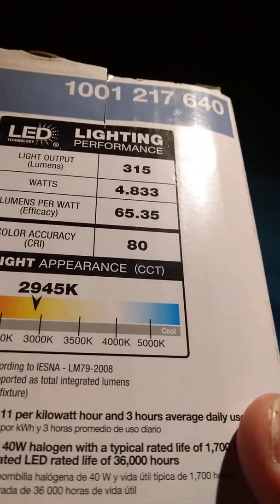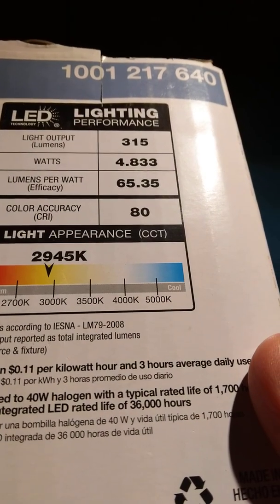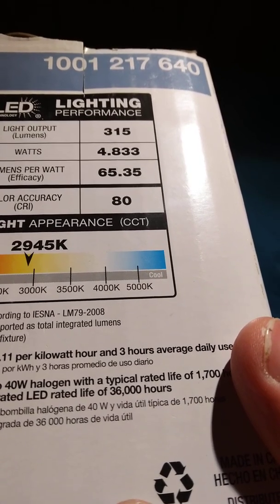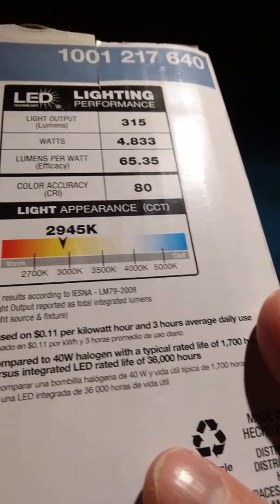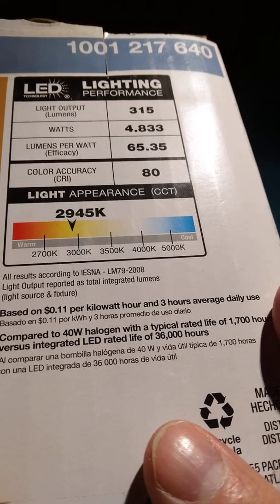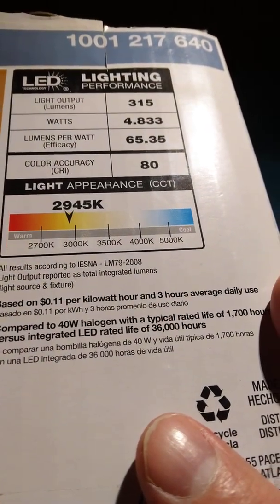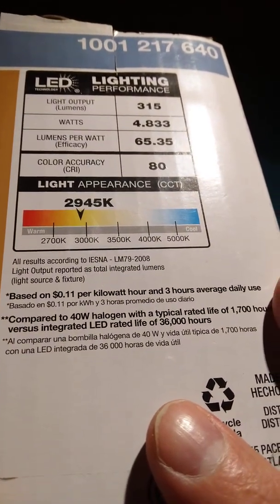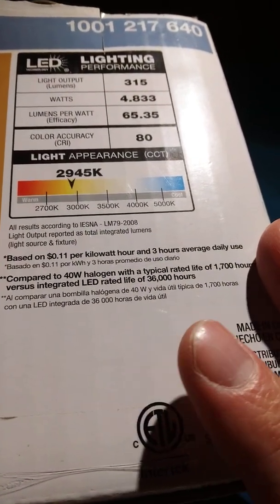Light appearance: 2900 to 4500K. I really don't know what that means. Reported as total integrated lumens. With three hours of daily use — compared to a 40-watt halogen. Made in China, but hey, those are some smart people.